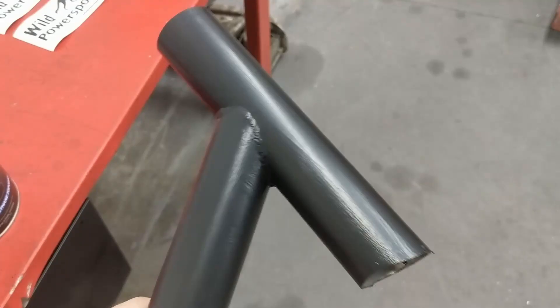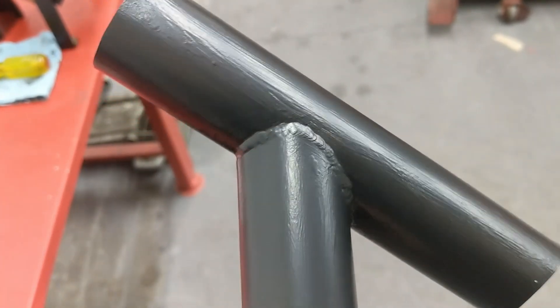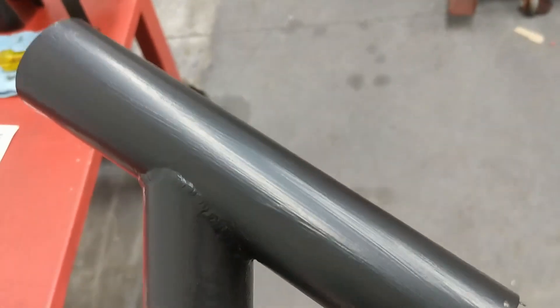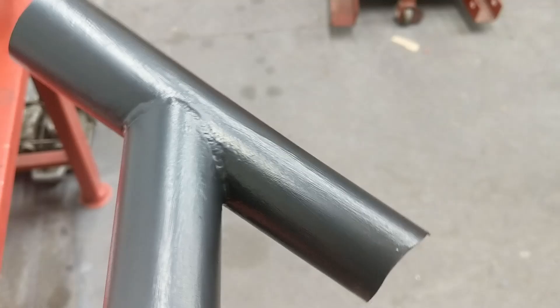Let me show you a close-up. Here's what it looks like — super close-up — wood grain effect in full action. Really wish that stuff would have laid out nice. That would have been a great product to use on roll cages and chassis components if you could brush it on.